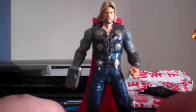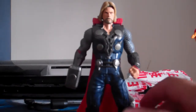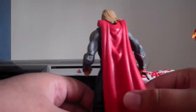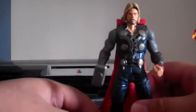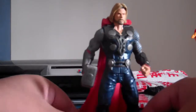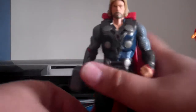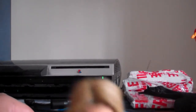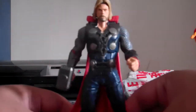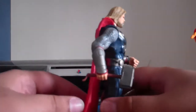Hi guys, welcome to the review of the Thor figure from the Mighty Battlers. This one doesn't look too bad. I'm not a big fan of Thor — this is my first Thor figure, officially, as I said in the first part of the video. It doesn't look like Chris Hemsworth, but the details on it look really cool. You can see his cape — really cool.